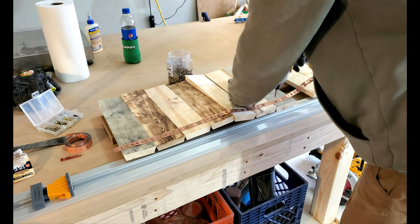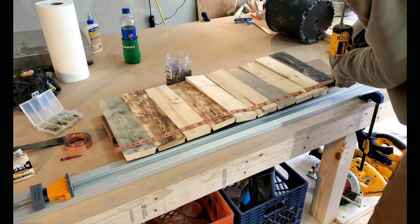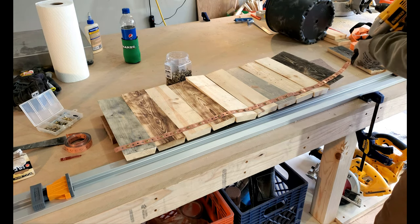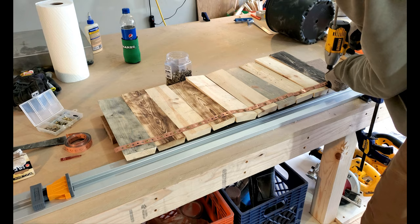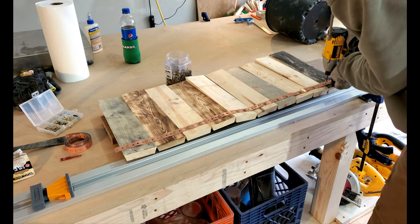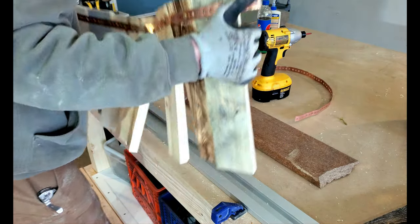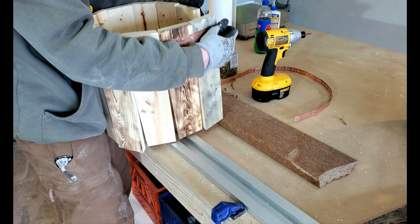Speaking of looking sharp, this stuff is actually quite sharp so make sure you wear gloves when you're working with this. When cutting this material make sure you leave a little overhang on either end — that way when you put the planter together you'll have something to fasten to the other end.